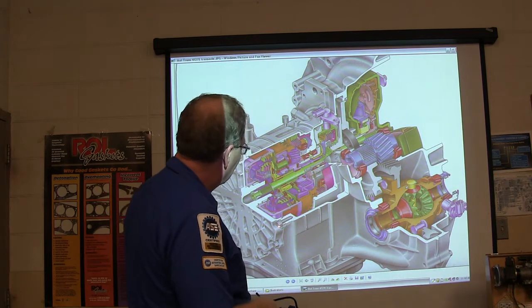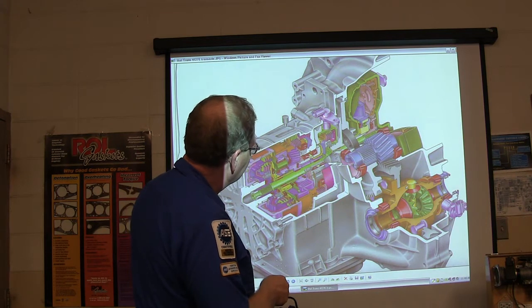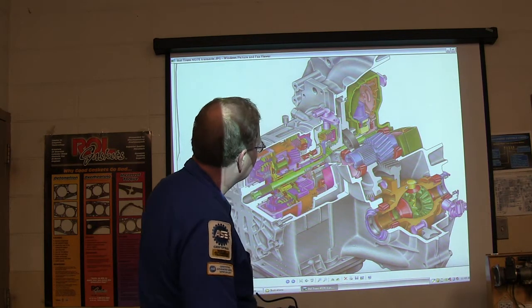Right here you might notice the turbine shaft going in there. You see all your clutches in there — these are planetary gears. There's another speed sensor right there — that would be the turbine speed sensor. And this right here is going to be the output speed sensor.